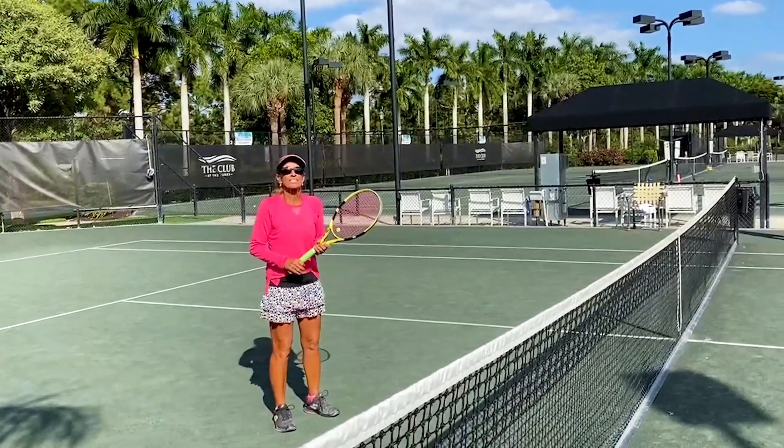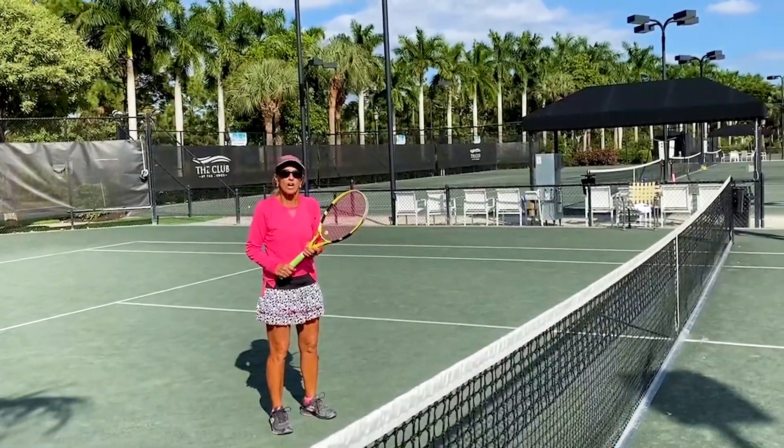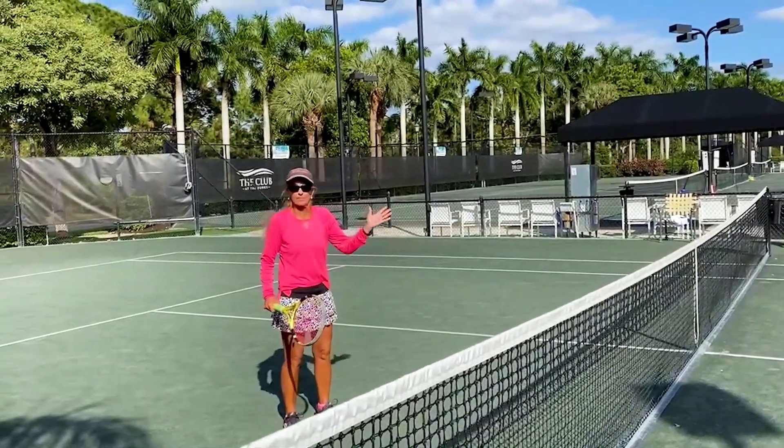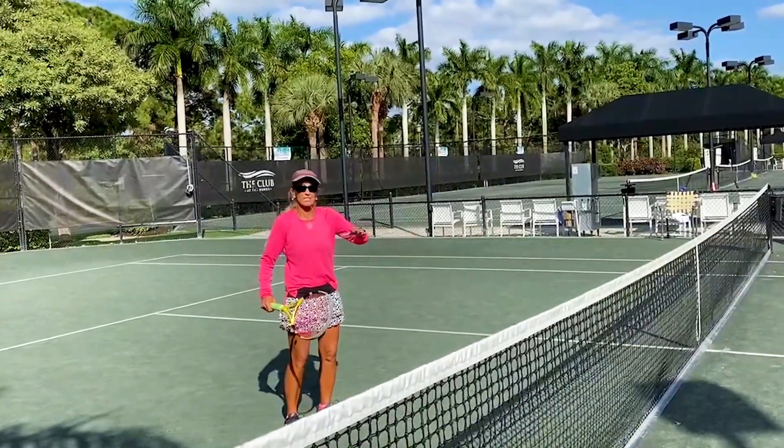Hi, everybody. For this week's tip of the week, I'm going to try to do another hard shot, which is the half volley. You notice that John never seems to come out for the difficult shot, so I guess it's back to me doing that.